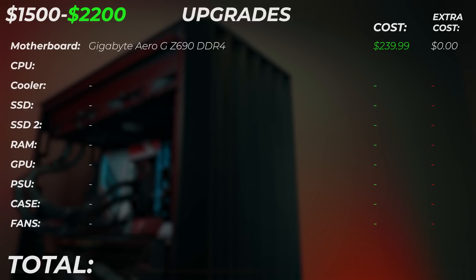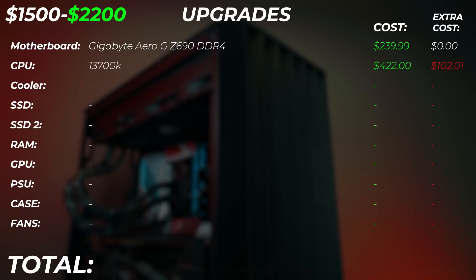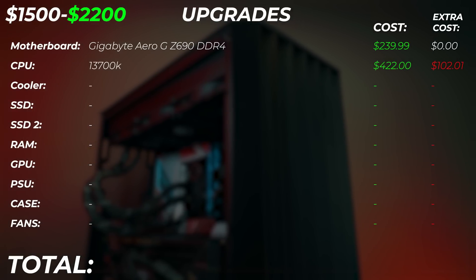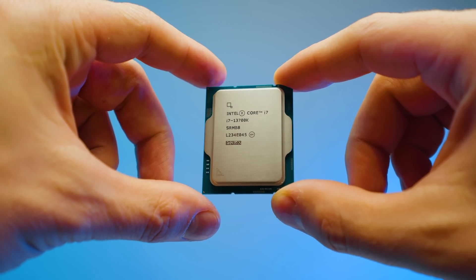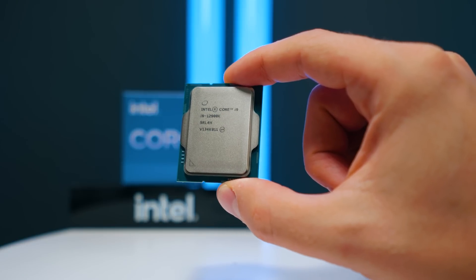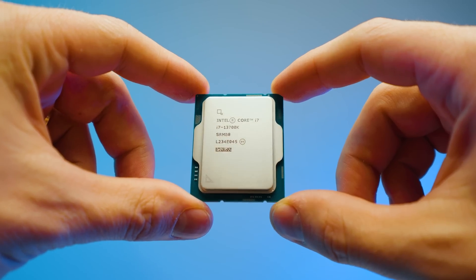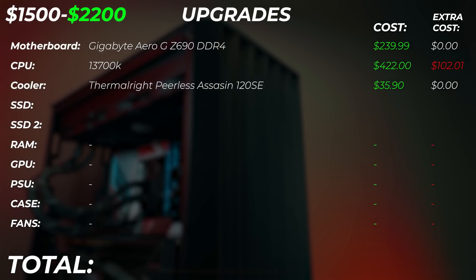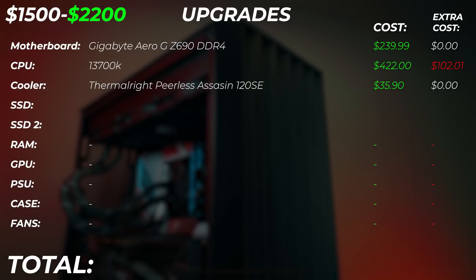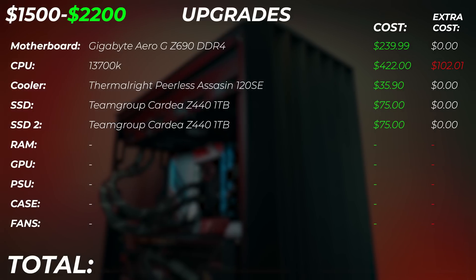Now if you have a little bit of extra budget to spare and you're wondering what to upgrade, here are my recommendations. For the motherboard, we're going to leave it exactly the same — it's a very good motherboard. For the CPU, you can upgrade to the i5-13700K, which is an extra $100, but this gives you quite a bit more performance and is actually better than the i9-12900K from the previous generation. The cooler I would leave the same — it will still be completely fine.